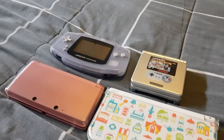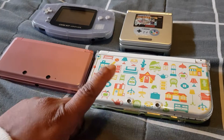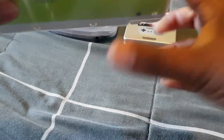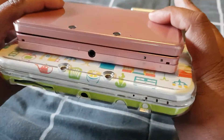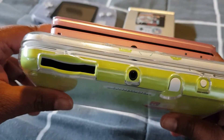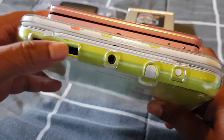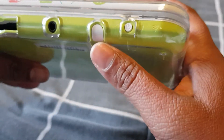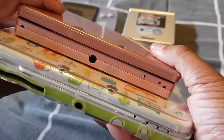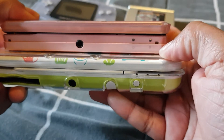So here we have the original 3DS and the 3DS XL. I'll just do a comparison here. We have the front, and as you can see the camera is in the same spot. With the XL we have the cartridge slot on the bottom at the front, the headphone jack, the stylus, and the power button. With the original one we only have the headphone jack and a few little lights to tell us the power is on.